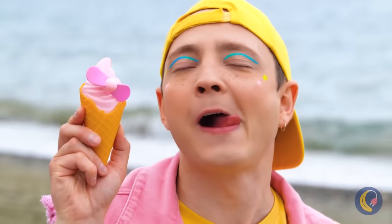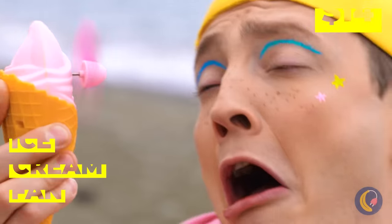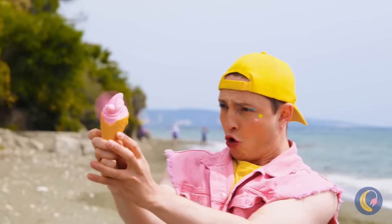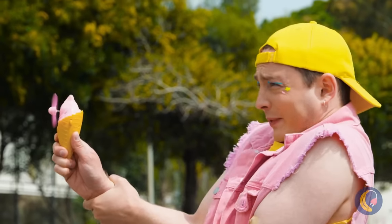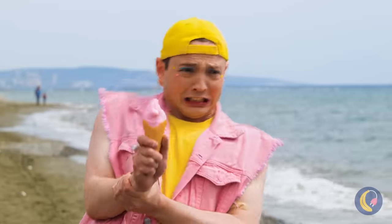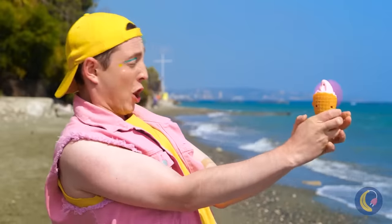It sure is hot — do we got any more ice cream? Ice cream cones don't have propellers, but ice cream fans do. I think you've got it set on high. It's a twister! Quick, someone grab Toto! Aim it against the ocean breeze — now that's refreshing!